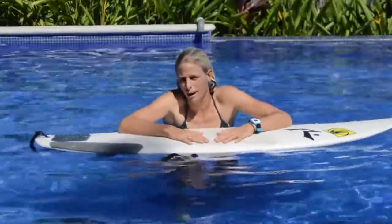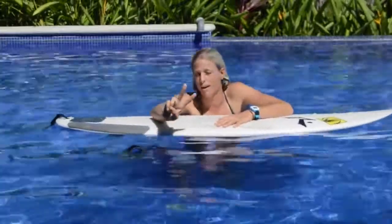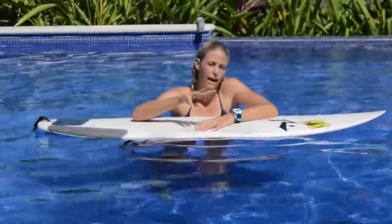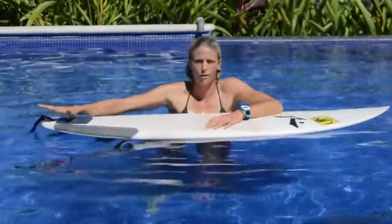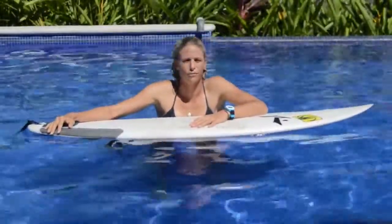The key to a good duck dive: number one, you need to have some speed — that's going to make it easier. Number two, it's a timing thing where you do it on the wave. And then it's also the physical aspect where you put your foot on the back of the board, and all those things are going to change a little bit based on the size of your surfboard.